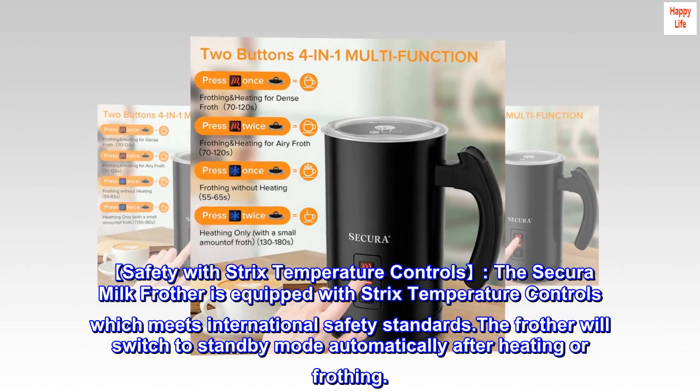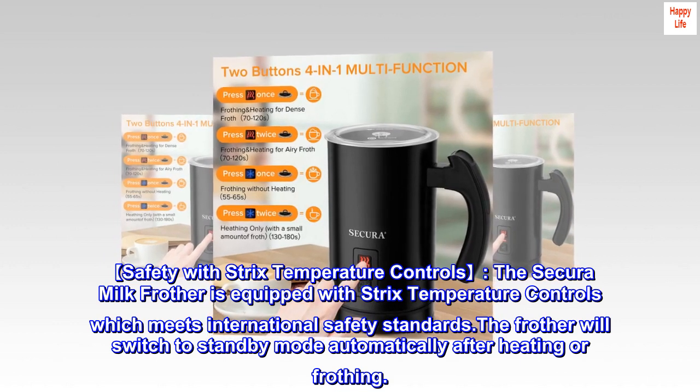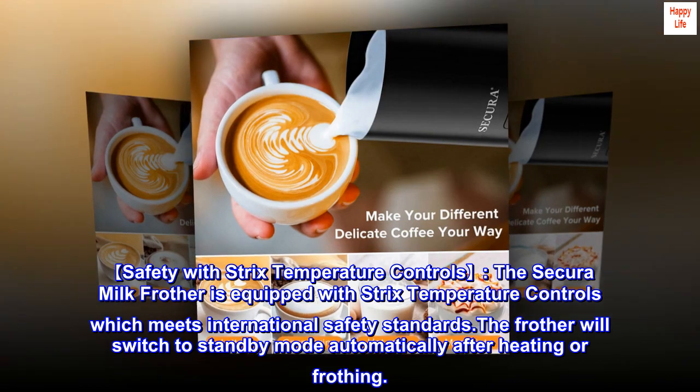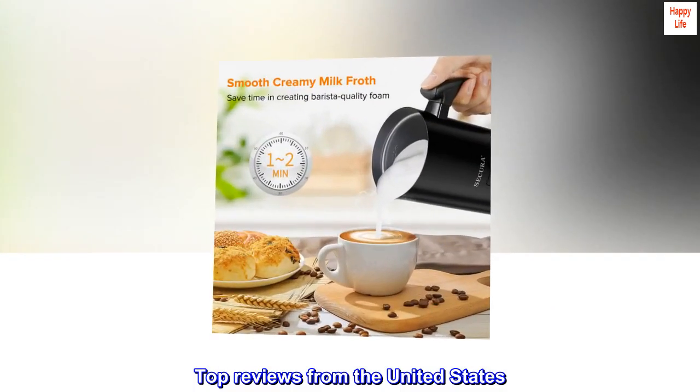For safety, the frother is equipped with strict temperature controls which meet international safety standards. The frother will switch to standby mode automatically after heating or frothing.